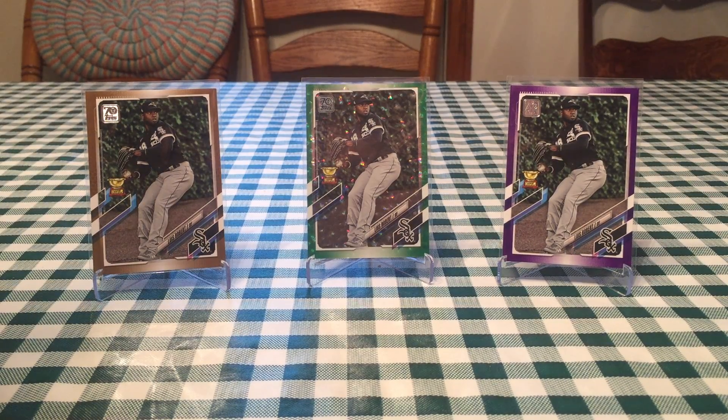This is JB's Baseball Cards, here today with a card collection showcase of top Luis Robert cards. I've got my cousin Bob here with me. I'd say I have the quantity and he has the quality. His top two Luis Robert cards are really sweet cards. So we'll kind of show you off some of the best ones.